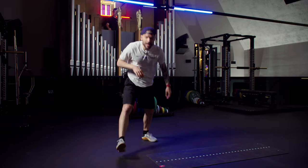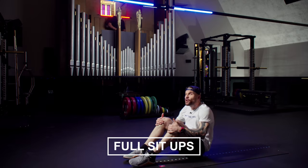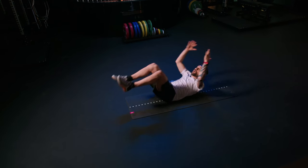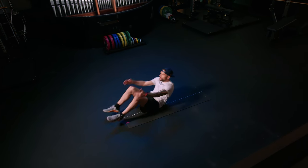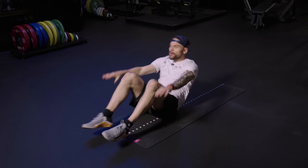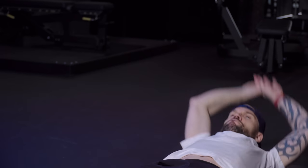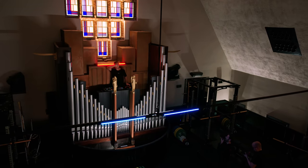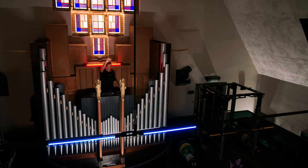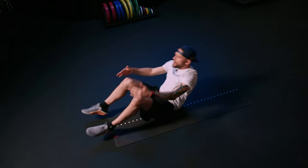Shake it up. Exercise number three — you're gonna give me a long plank, grab your knees. Now if this is too heavy, keep the lower back in the floor and grab the knees. Focus on the abs, work it. Own that abs exercise.